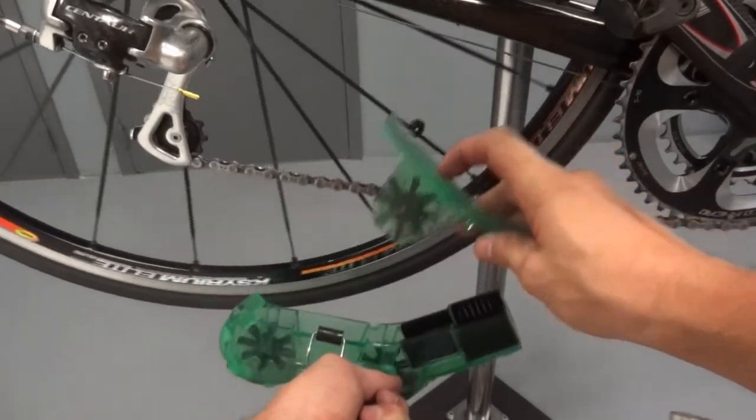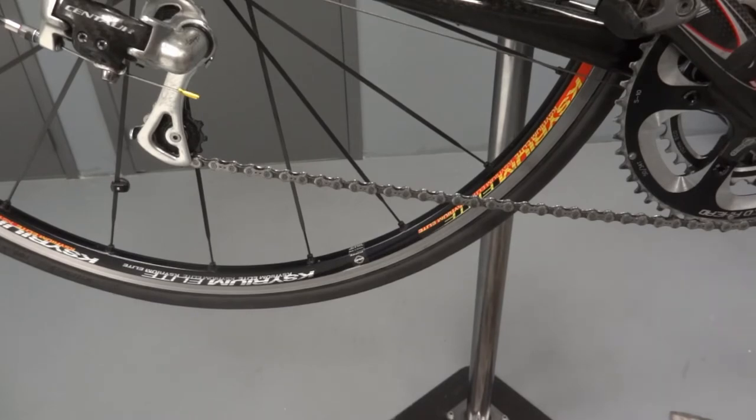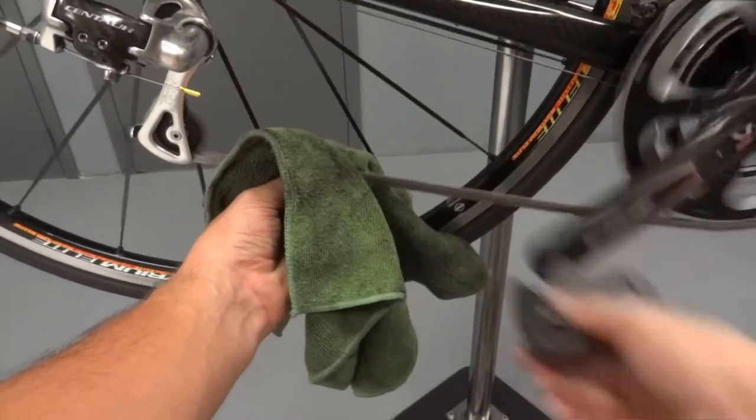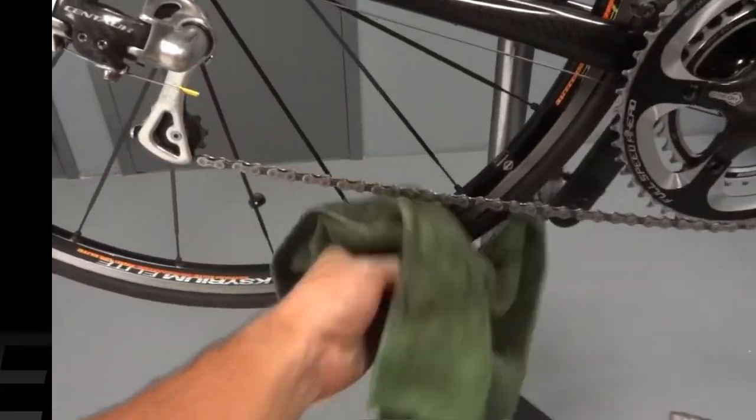When clean, undo the wire strap closure to remove the unit. Use a moist rag to remove any residue left by the degreaser. Then you can re-lube your chain and go for a ride.